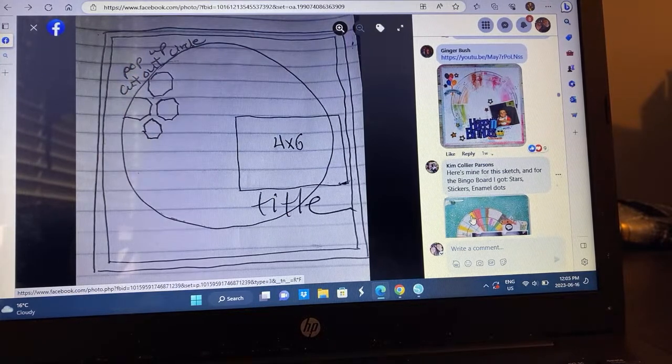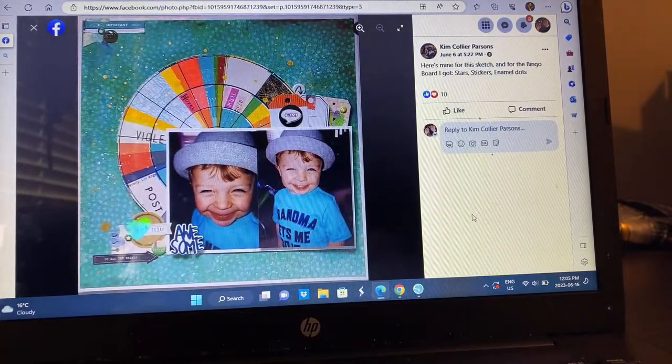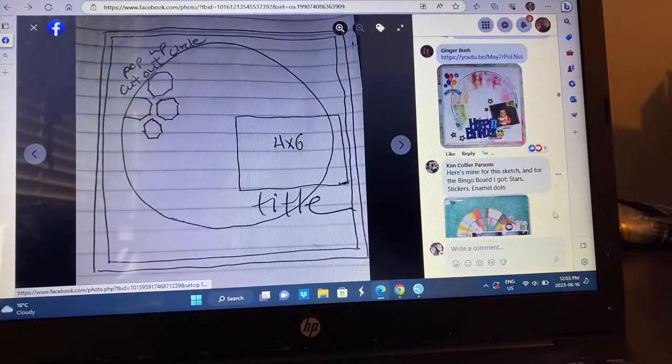We have Kim. She used stars, stickers, and enamel dots on this one and I love it. I love that you're using that kaleidoscope-looking color wheel thing — I'm assuming this is all Vicki Booten. But these photos are everything. I love how you made the photos more in charge than the circle. Very cool.